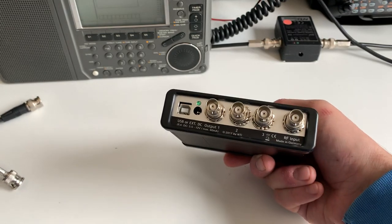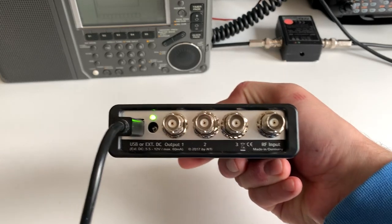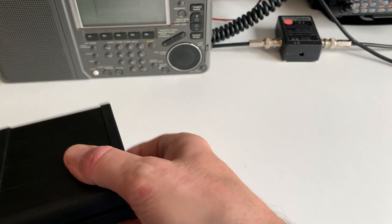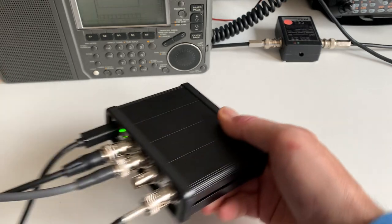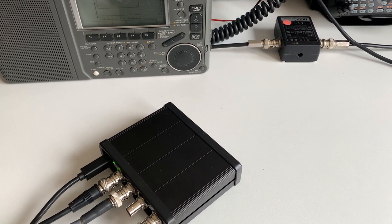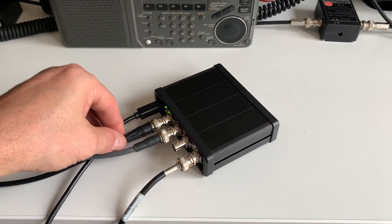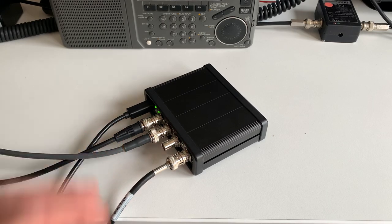So — RF input for the antenna, then three outputs to attach three radios to one antenna without loss, powered via USB. I've got all the cables here already. I plug in 5V USB — the power light comes on — then the Wellbrook antenna goes into the RF input, and then I've got two cables for output one and output two. So: power, radio one, radio two, antenna — and that's it.